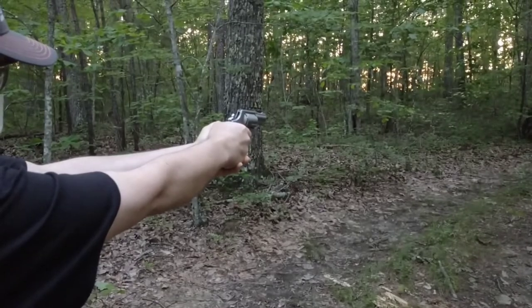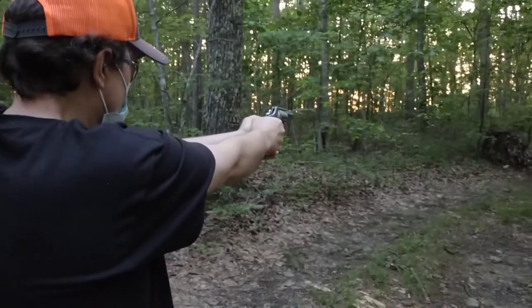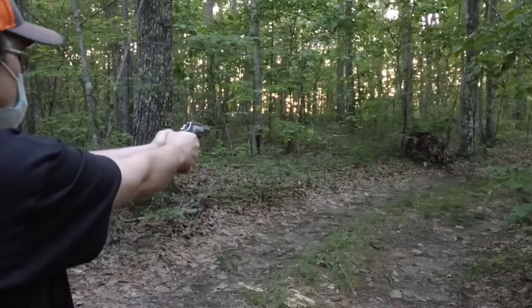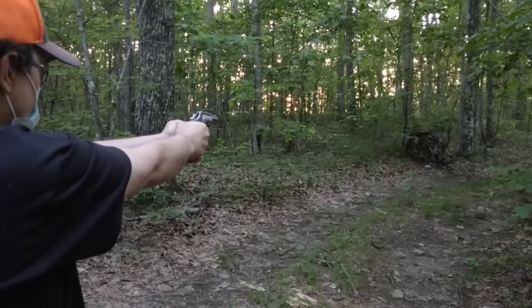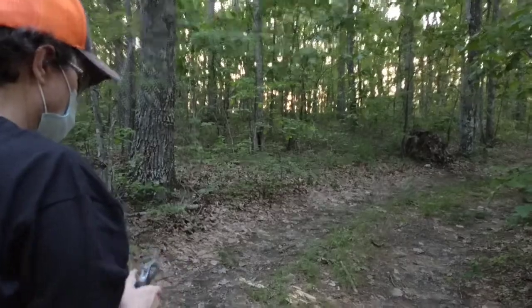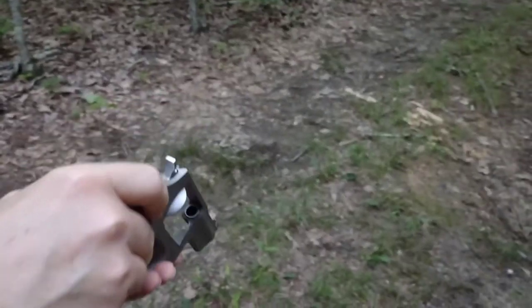Shooting some .38 plus P now. Can't tell much difference — yeah, I think a lot more of a punch. That was .38 plus P. Can you tell a big difference? I could, yeah — it was a lot louder.